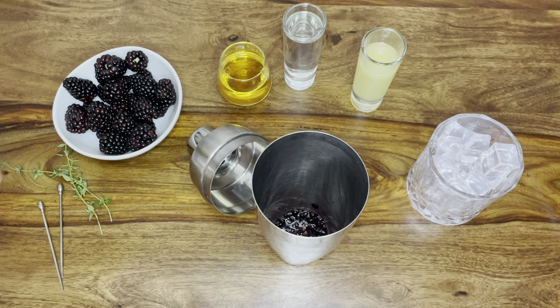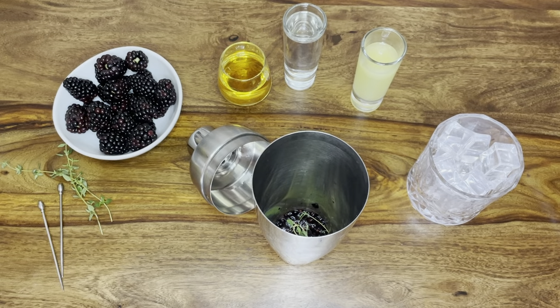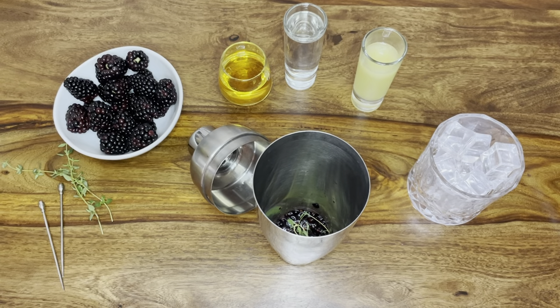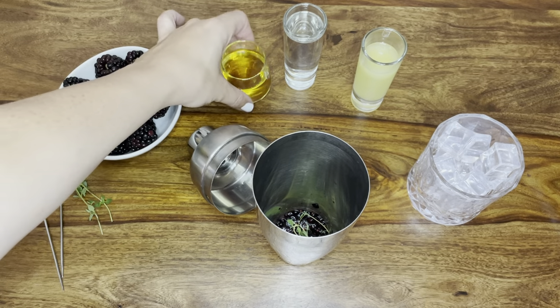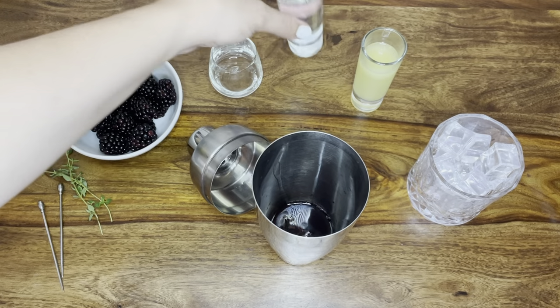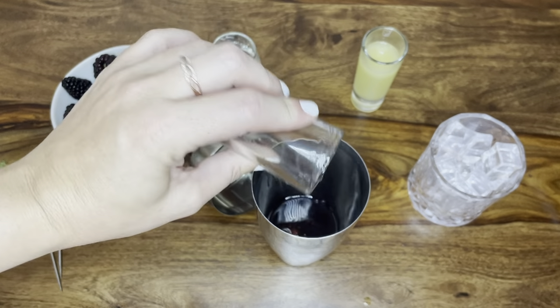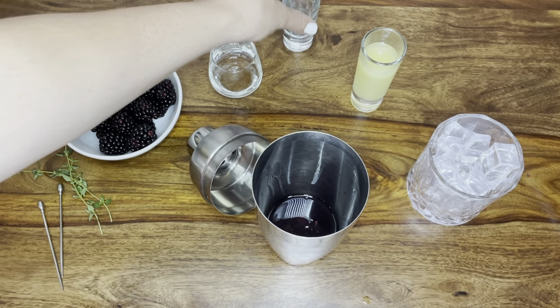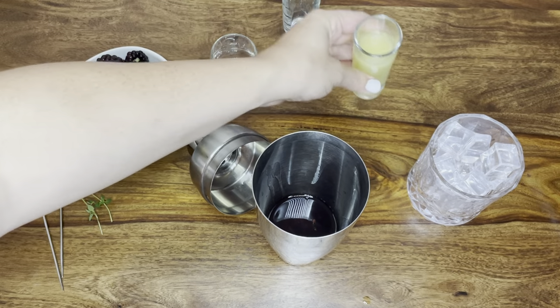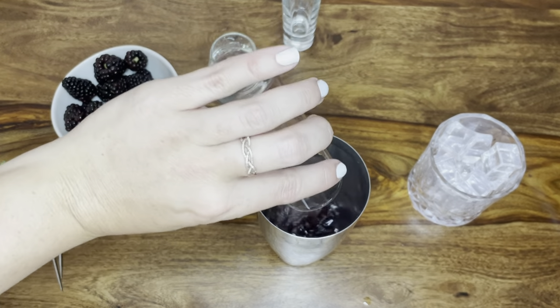We're also going to add a little bit of thyme — just about a stick or so. Then we put all the rest of our ingredients into the cocktail shaker: the bourbon itself, some Cointreau or triple sec if you prefer, and then also our fresh lemon juice.